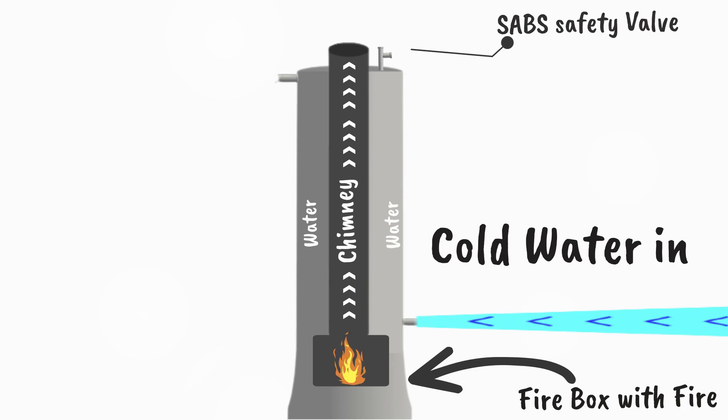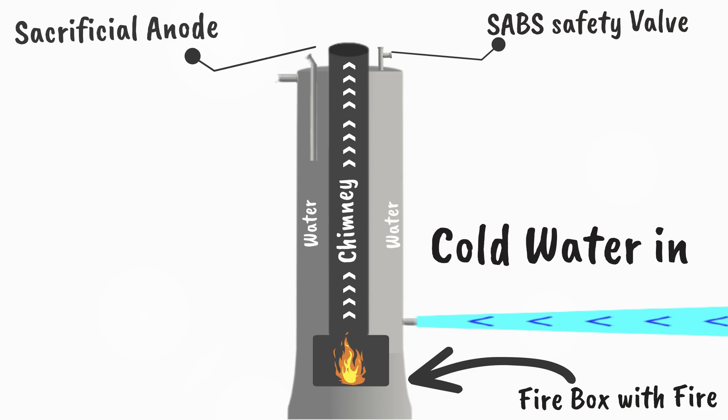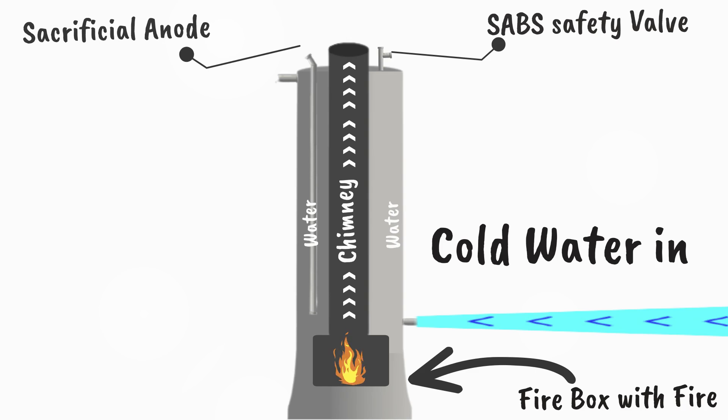Installed is an SABS safety valve in order to regulate and prevent the unit from high pressures and temperatures inside. Also installed is a sacrificial anode which will help slow the process of corrosion in cases where there is a water quality issue with the water being used.